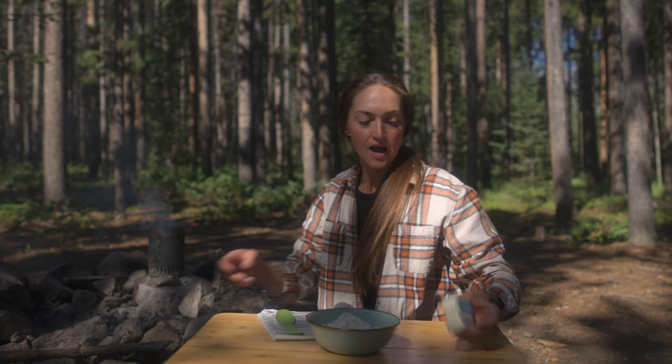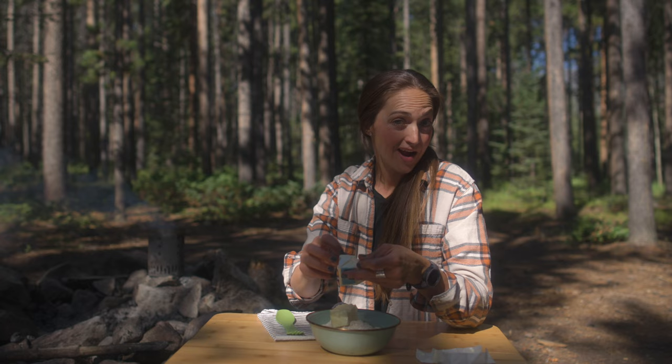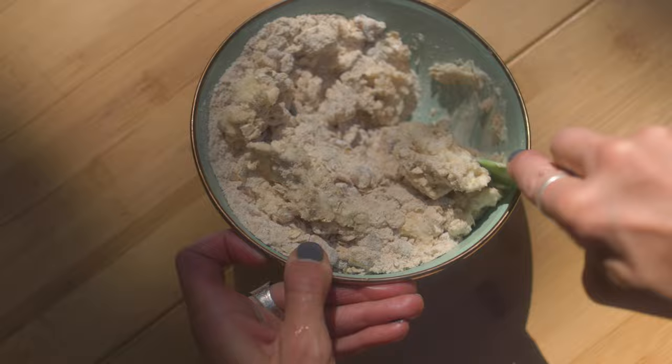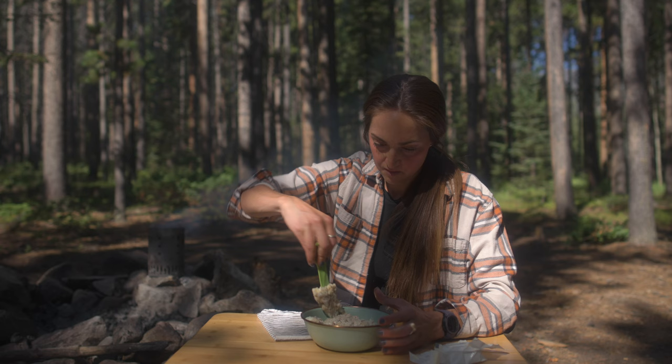I have half a cup of butter — that's usually one full stick — and this is softened. You really want your butter to be somewhat soft, definitely not melted. Then you can use your hands or a couple of forks and just mash that butter into your mix until it forms a bit of a crumble.